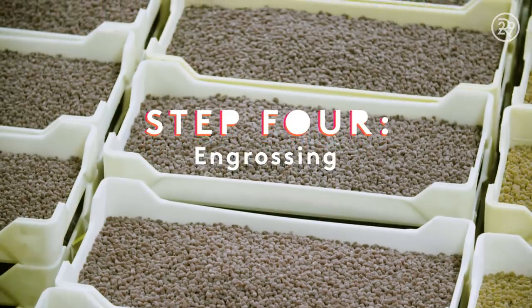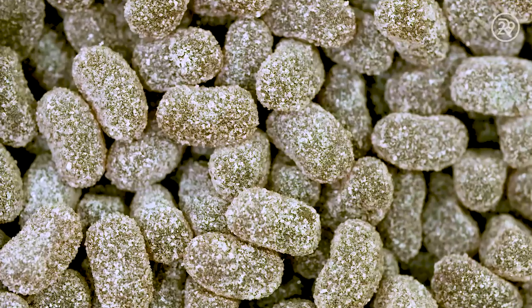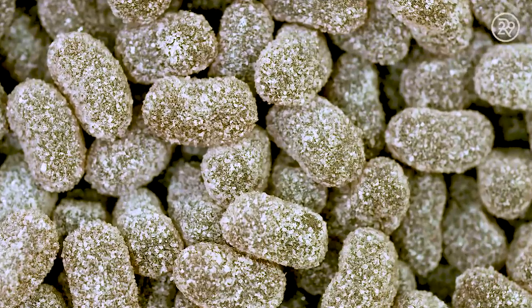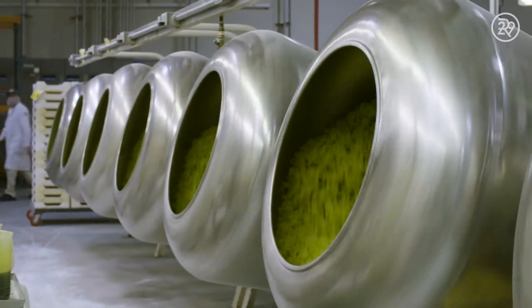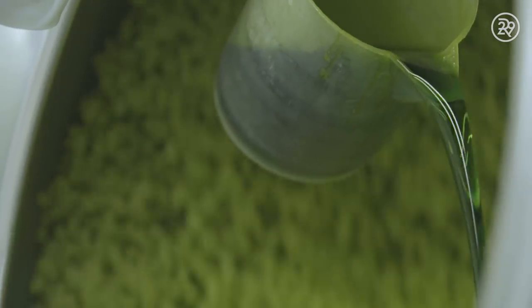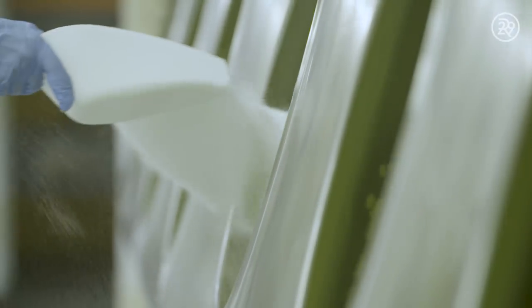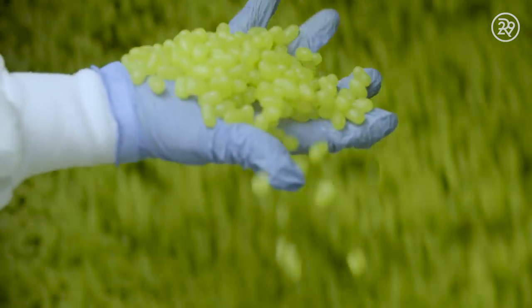Although they look good enough to eat, the bean is practically naked without its shell. The first step to getting that shiny outside layer is called engrossing. The centers are loaded up into these devices called pans, and it begins to turn. While the beans spin, a confectioner periodically adds colored flavoring and sugar. This process may look simple, but the real magic is happening here — if not alternated correctly, the beans can clump or lose their shape. The confectioner carefully watches and checks on texture to ensure the best results.